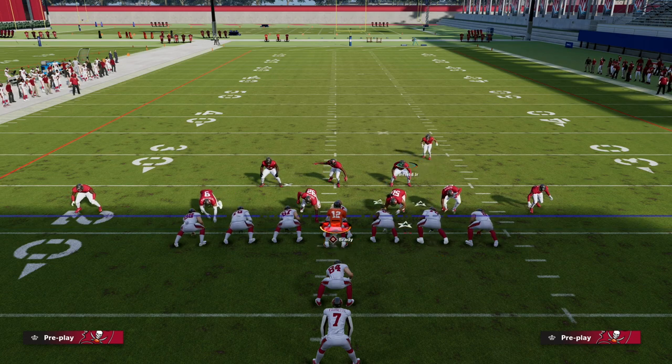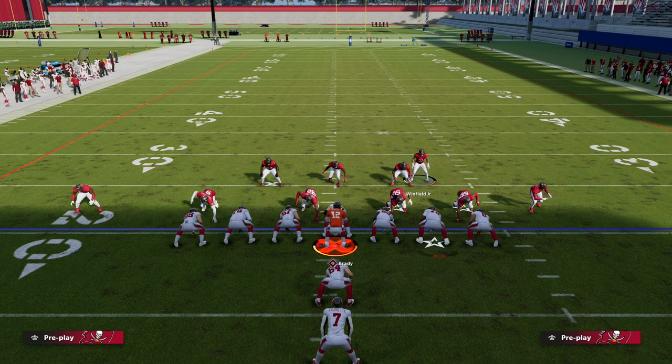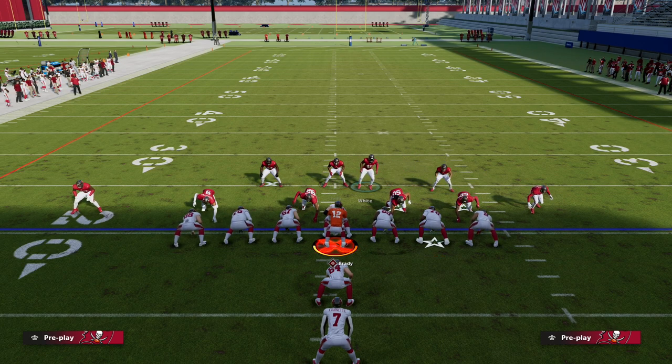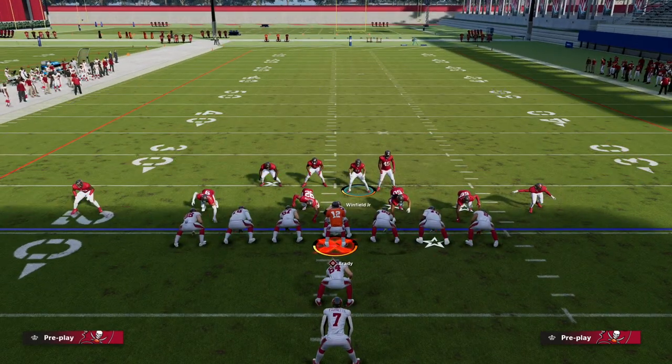All you're going to do is show blitz, and then you're going to bring this middle third safety down. It's up to you — I like to user him, but you don't have to. If you don't want to user the safety, you're going to bring him down and then user the other guy.